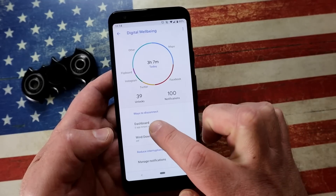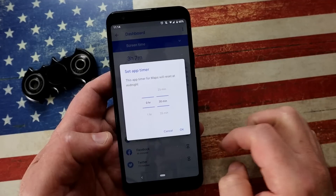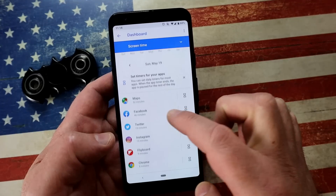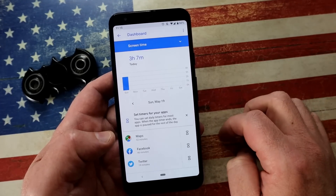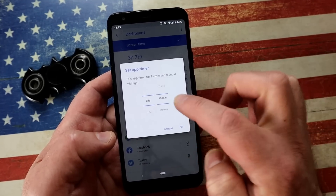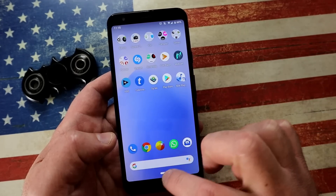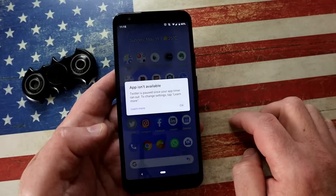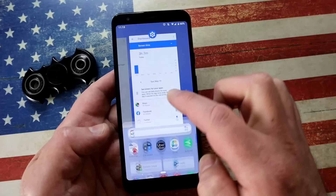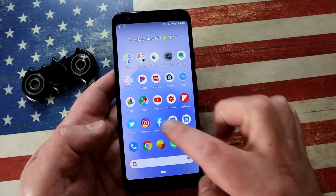Still on this screen, click on Dashboard. You can set a timer for each individual application — how many minutes per day it allows — and it resets every 24 hours. Let me show you: I've been on Twitter for 20 minutes, I'll set it to 15 to lock it. Now Twitter is grayed out; tapping it says 'the app isn't available' and puts it in timeout. If you change your mind you can go back into Settings and delete the timer, and everything returns to normal.